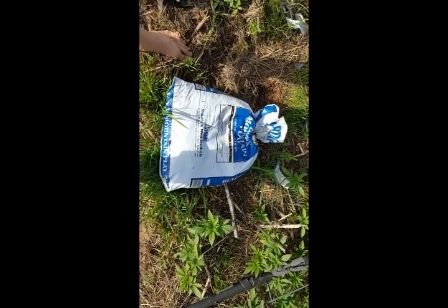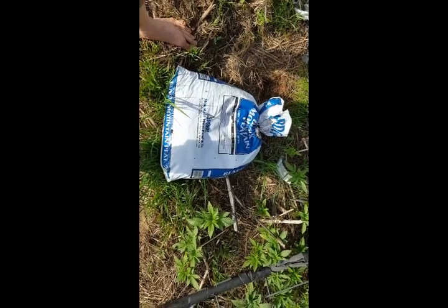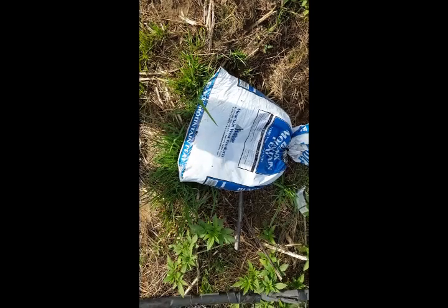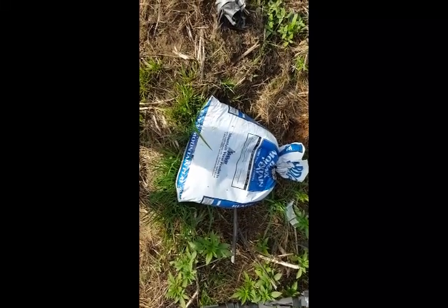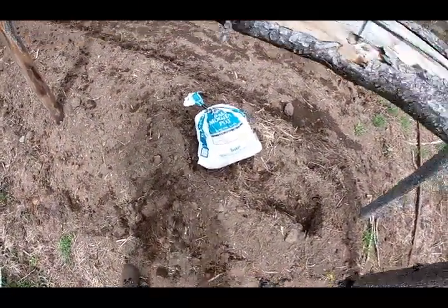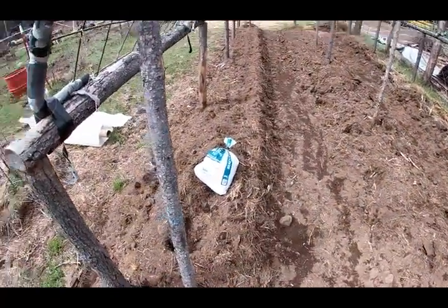This is one cubic foot of earthworm red worm bedding, next to some volunteers. I got this from a local worm producer who makes fishing worms for roughly three dollars a bag. Considering the price for earthworm castings at $30 a cubic foot, that's a hell of a deal — and you can get a truckload of these things. I'm going to go along these beds and put one bag roughly every three feet.